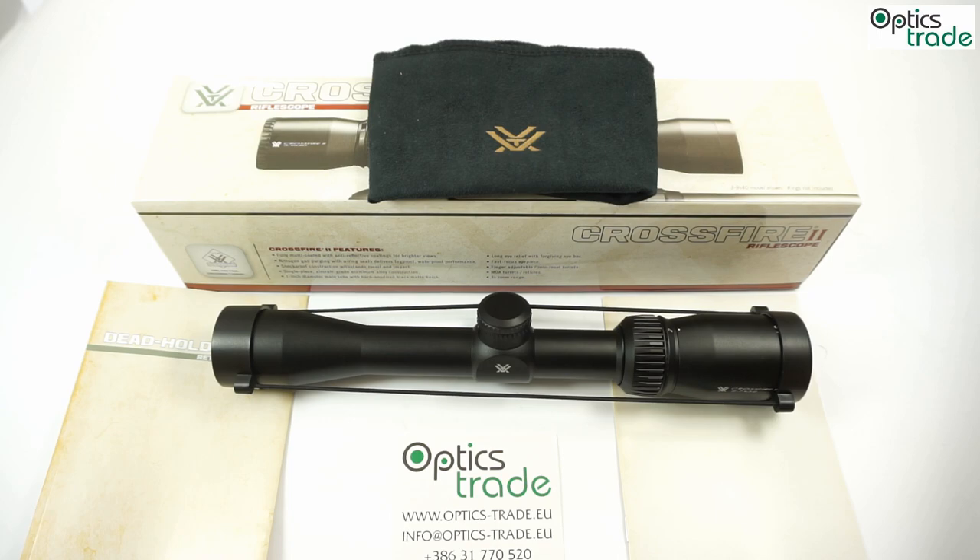Hello again and welcome to our Optics Trade YouTube channel. Today we'll be reviewing another product from the Vortex Crossfire 2 Series. With a vast number of different rifle scopes and other optical products, Vortex has become one of the fastest developing and growing companies in the field of sport optics in the entire world. The Vortex brand is known as being very customer friendly, and maybe this is one of the main reasons for their progress on the market.